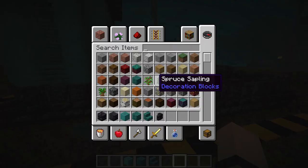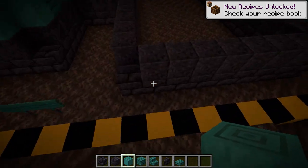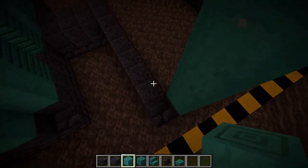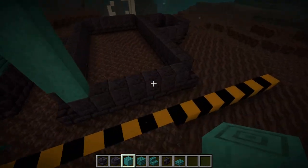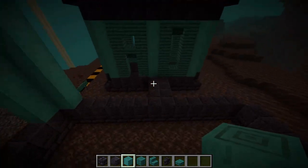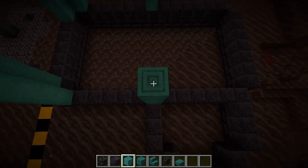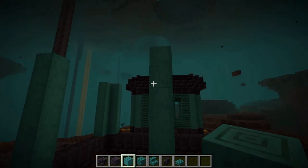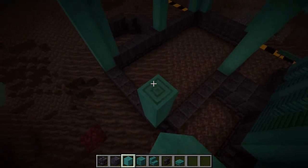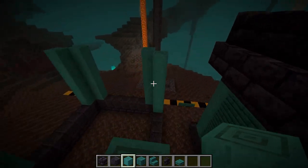For this next part we'll also need warped slabs. Starting off with this middle section, get your stripped warped stem and go six up in either corner — one block taller than the previous tower. Do the same on all four corners. Then we want two center poles as well, six tall, and the same place on this side — it meets up perfectly so you can tell exactly where it is. Then do the corner pieces on the other side as well: six tall on all remaining corners.